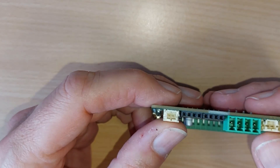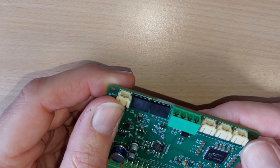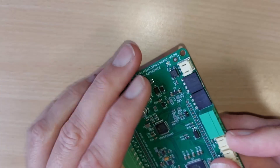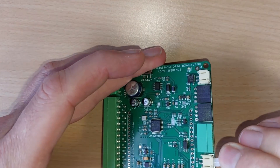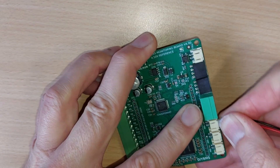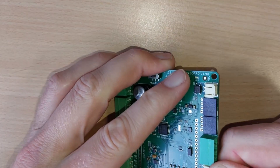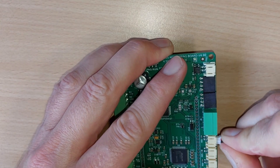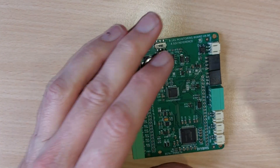What I will say is that these new JST connectors are very, very tight when you're using the temperature sensors. Persevere with those — they will go into the sockets, but you do need quite a bit of force. Give it a good wiggle, and likewise when you pull them out they do often take quite a bit of force to pull out. But yes, we get there in the end — those are incredibly tight.